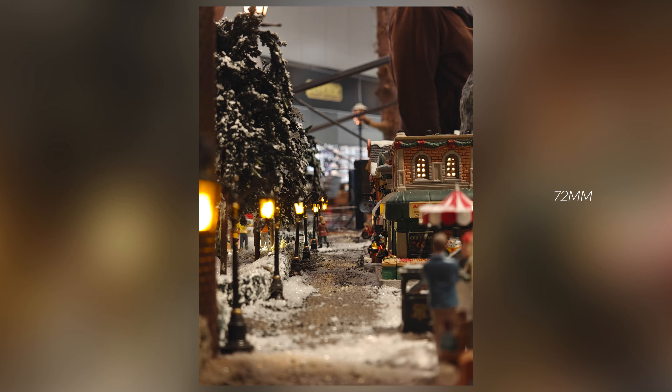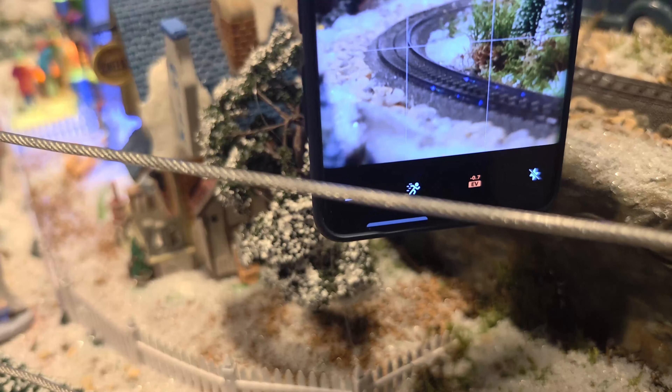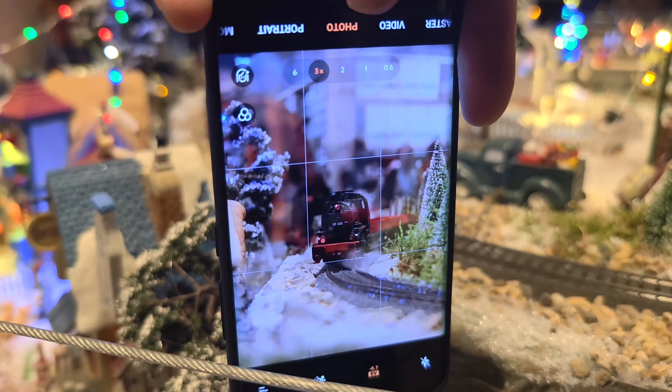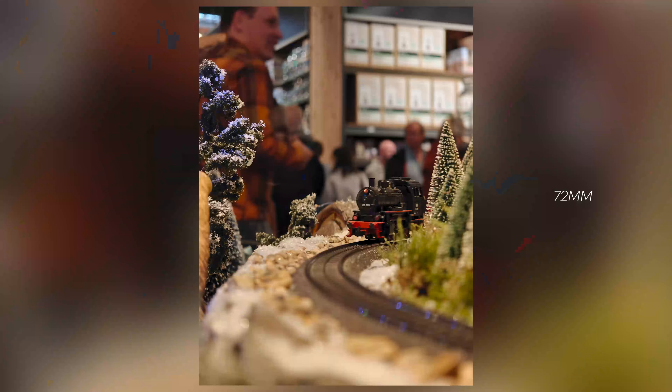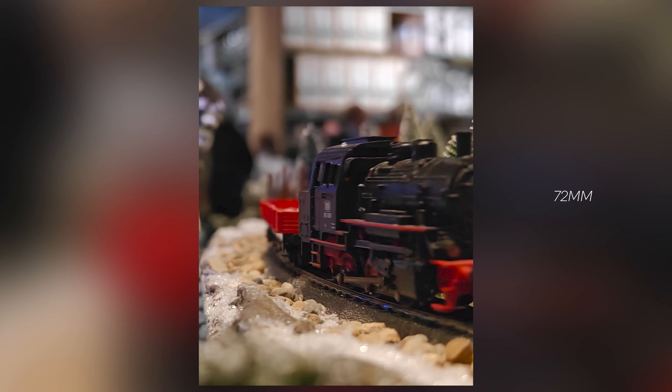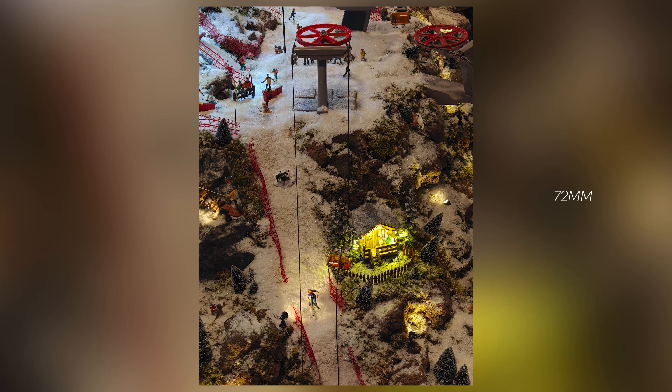In the times that I've used the Oppo Find X7 Ultra so far, I really have enjoyed it — the camera is really capable of capturing some amazing shots. But of course we are here now at the Intratuin and let's discuss how it captures those vibes. I think this is the kind of style where the Oppo Find X7 Ultra is at its best. I have been to more locations and while it performed well with these vibes, I think it's just its strength.